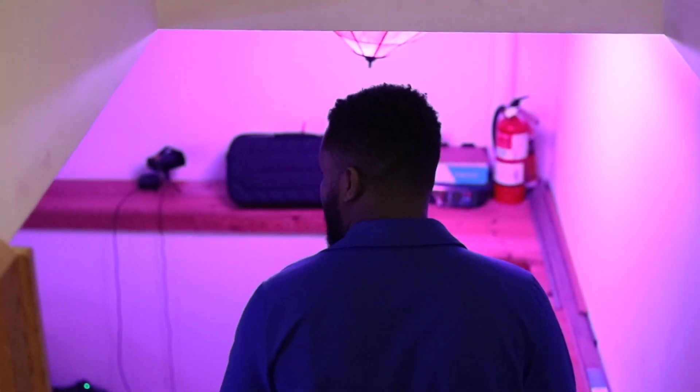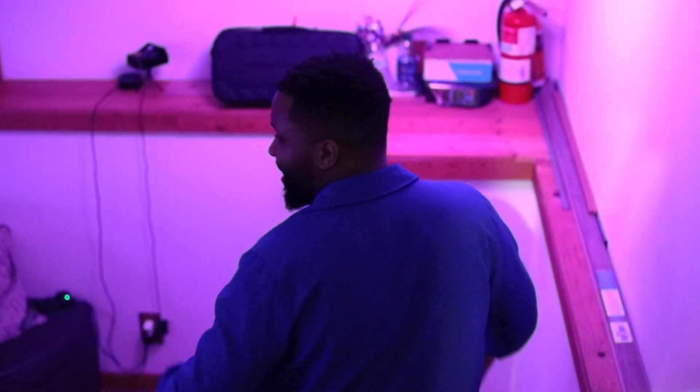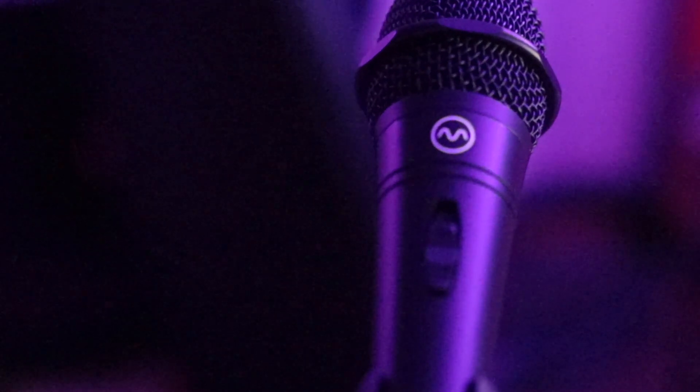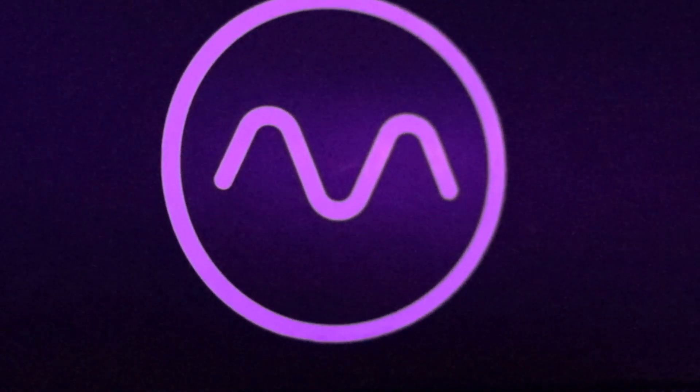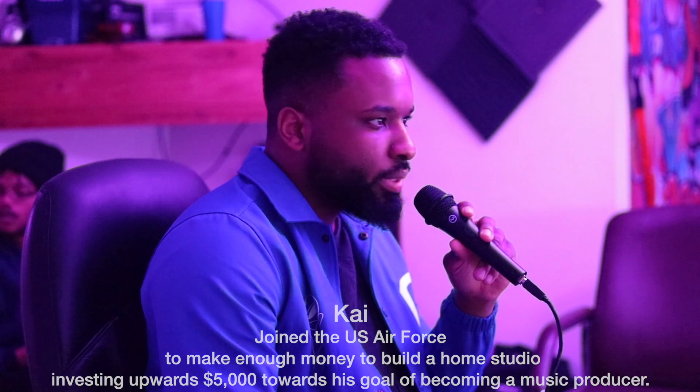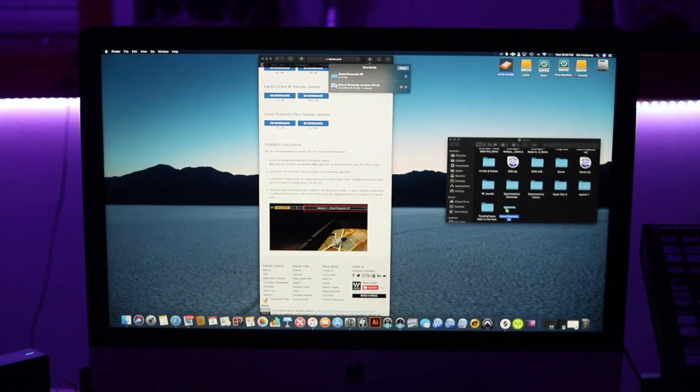I actually became a Vocalia beta tester from a contest I saw on Instagram. The Vocalia Doubler Studio Kit is just amazing to me. Whenever I'm making beats or thinking of ideas, I love to just use my voice, beatbox, and come up with the sickest melodies and drum patterns that I can come up with off the top of my head.